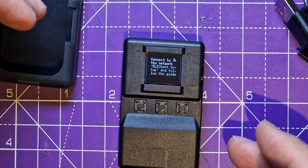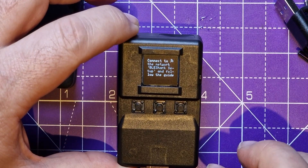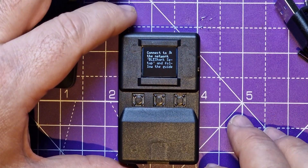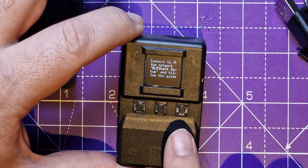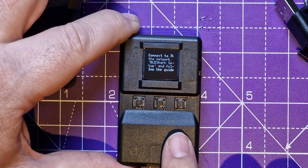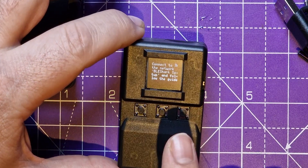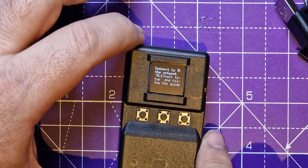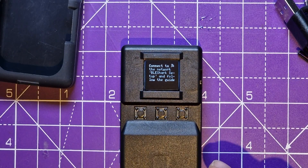You can use it to de-auth Wi-Fis, which is a hacking technique that people use to throw people off a Wi-Fi access point. But also on it — which I thought was really cool — there is a feature that allows you to see whether there is a de-auth attack happening. That's one of the things I wanted to play with. And there's tons of other stuff — there's games on it, all manner of bits and bobs.